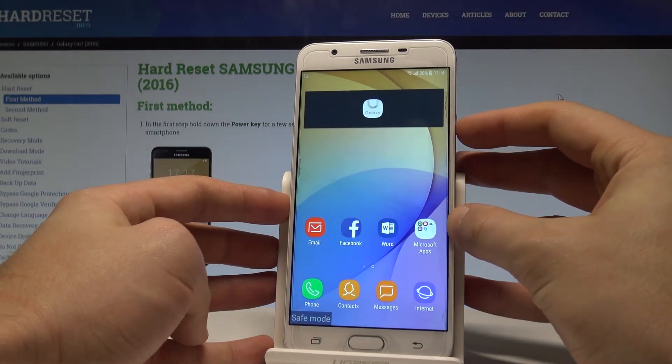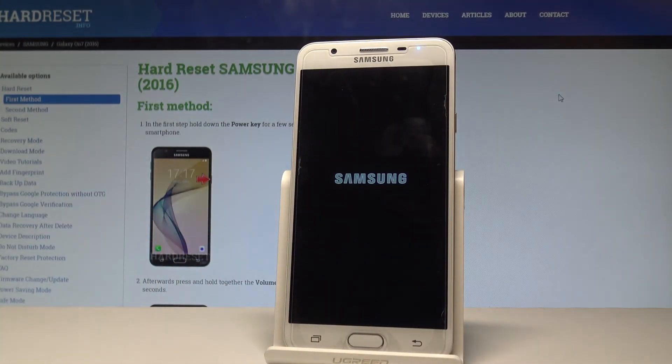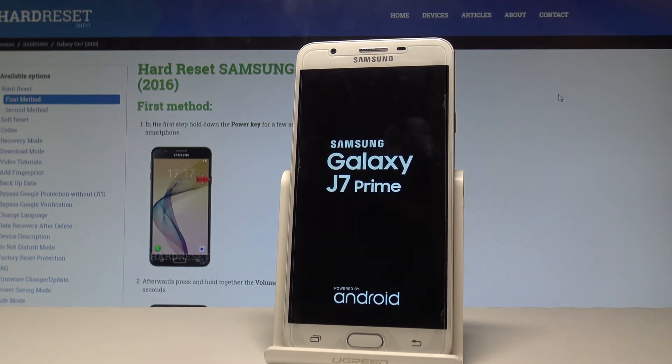So now if you would like to quit safe mode, let's press the power key again, tap restart twice. The device is now simply restarting and booting into normal mode, so let's wait a couple of seconds until you will be able to use your phone.